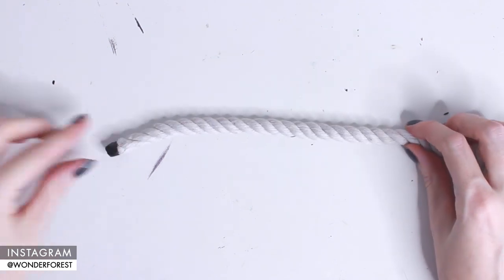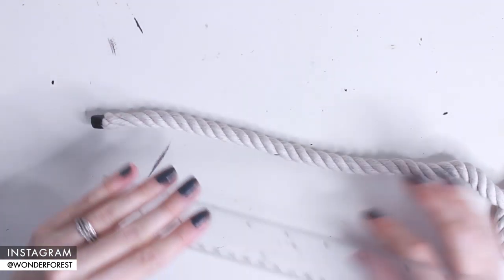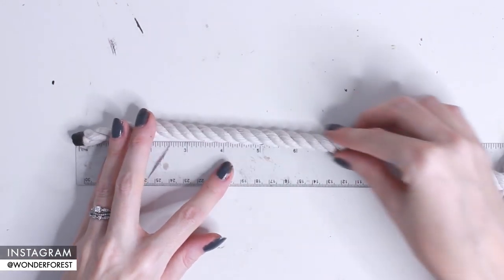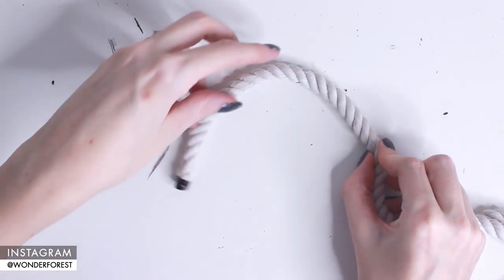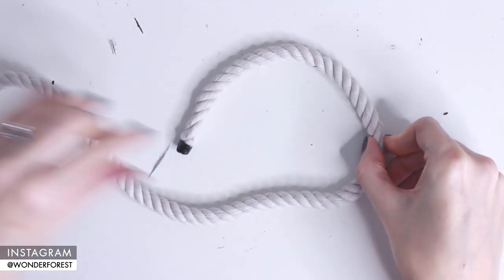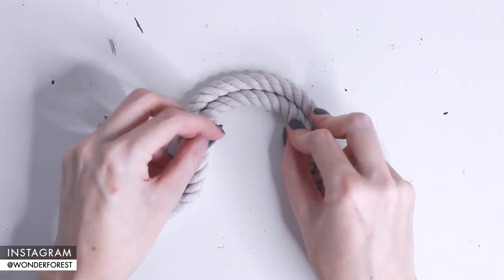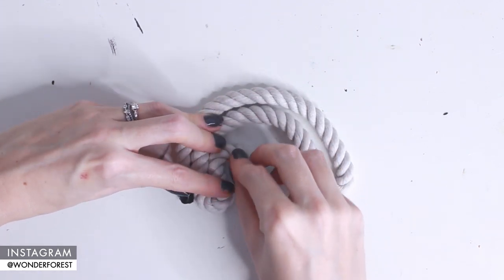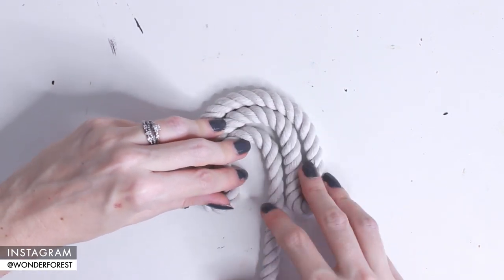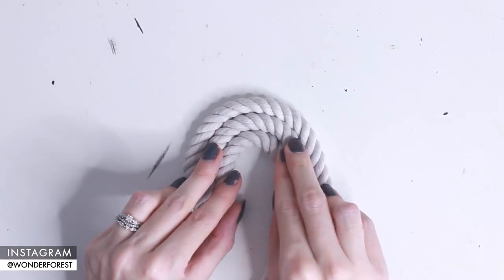I'm going to start with the top of my rainbow. As you can see, the top strand is going to be about eight inches long. I'm just going to roughly shape that into a rainbow, then fold the rope to create the second layer, and then do it one more time to create the third layer. This gives you a basic idea of how large your rainbow will be — you can always adjust if it's too big or too small.